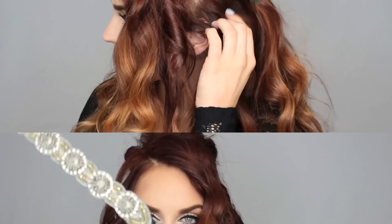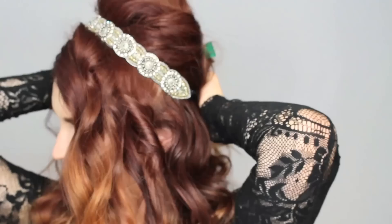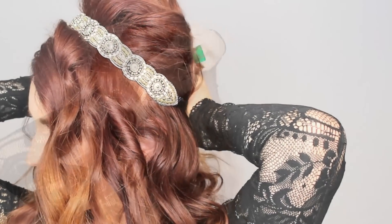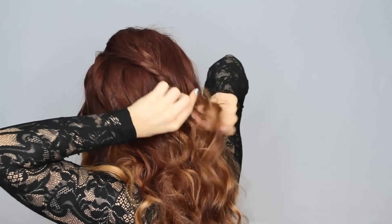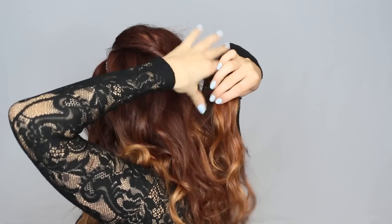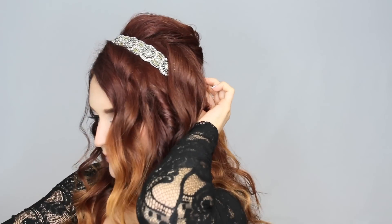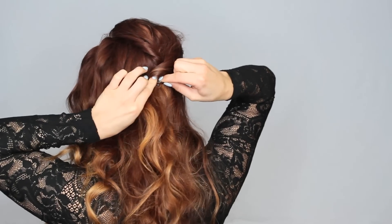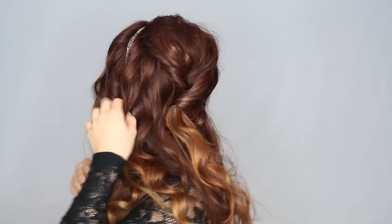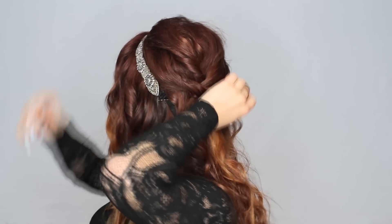I'm leaving about two inches out in the front for my bang area. Now I'm using my infinity headband and clasping it underneath the back part of my hair so the hair flows over the elastic part of the headband. These headbands are amazing and so versatile — I love using them to spice up an updo. The next step is to take random pieces from your crown area, twist them, and pin them. It sometimes helps to put a mirror behind your head so you can see what you're doing. Don't worry if bobby pins are showing — we'll cover them up.